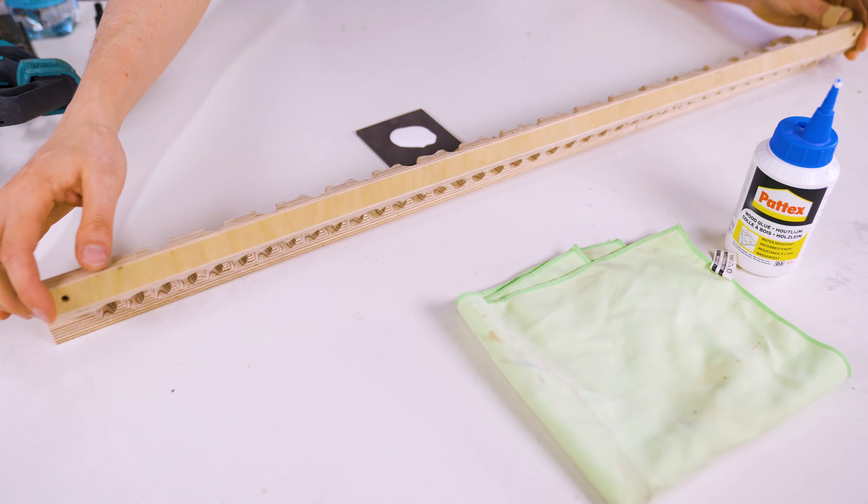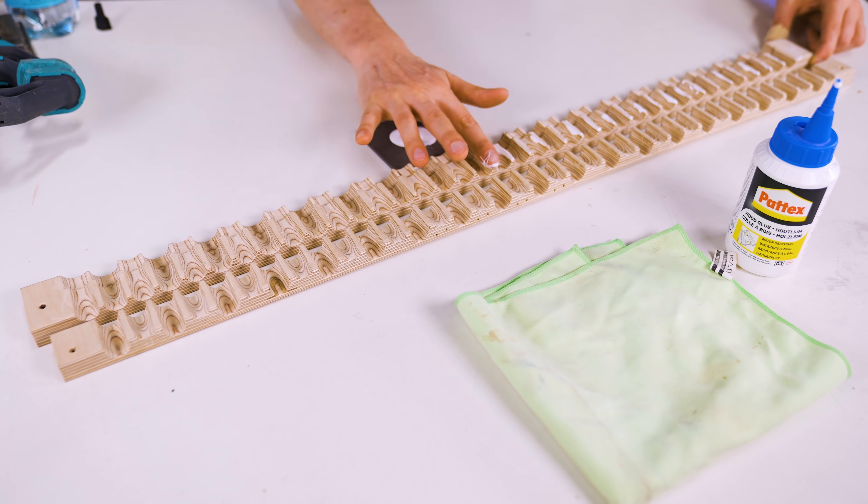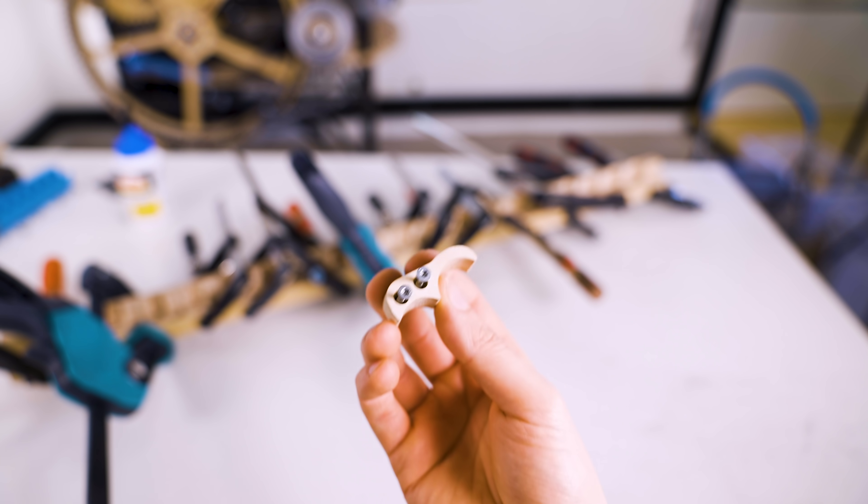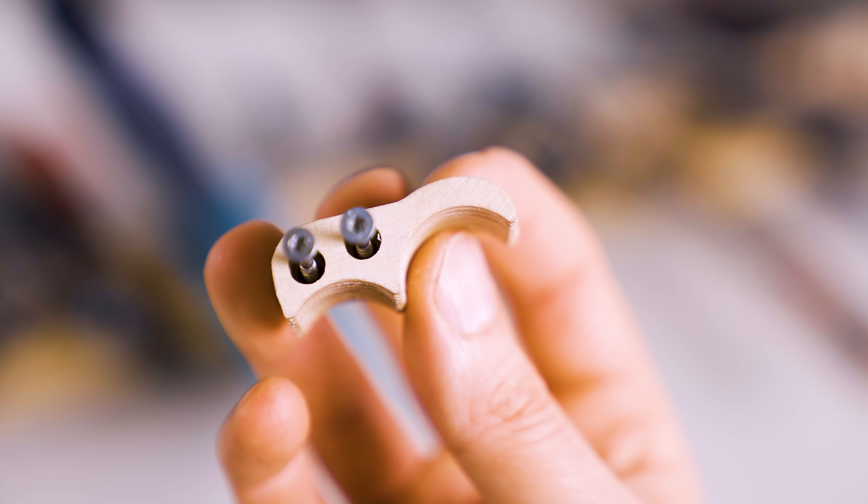There's no place to attach screws in the middle of these parts, so I need to glue them together. While the glue is drying, I'm going to machine 38 of these cats.